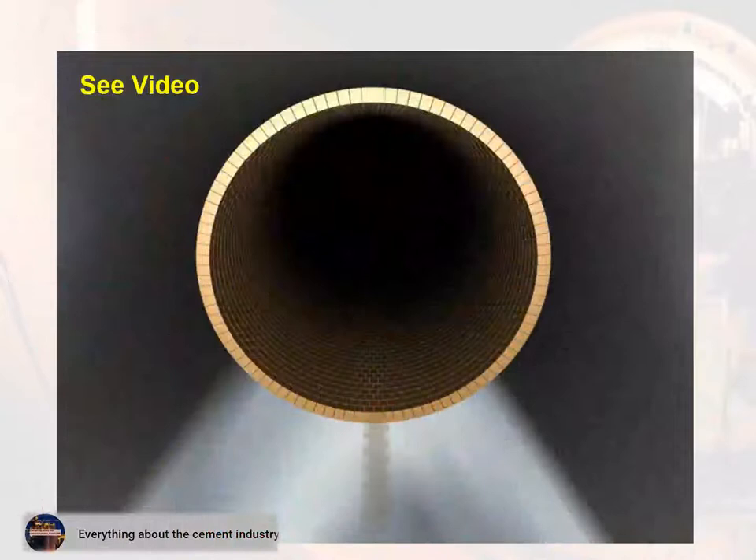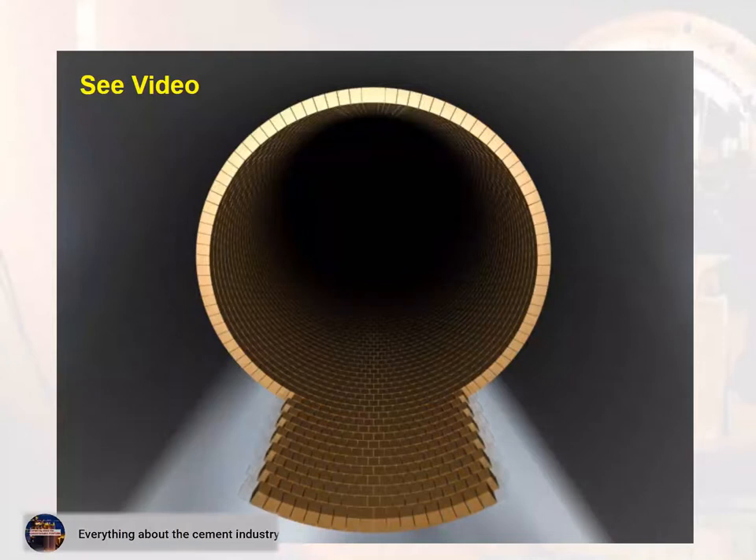This video explains how to install bricks with the screw jack method, showing the preceding installation of refractory bricks to completion.